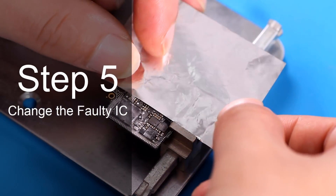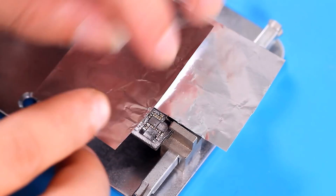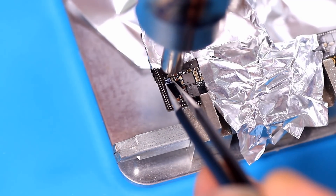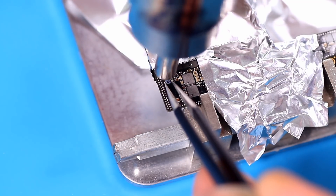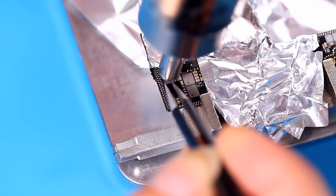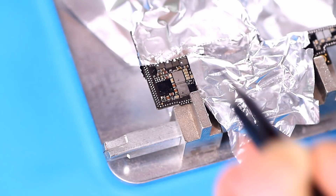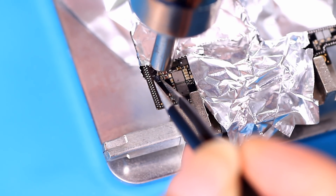Tin foil can protect other parts of the board from damage due to uneven heating. Evenly heat the shorted IC and gently pull it out of the motherboard with tweezers. The short circuit ICs in the motherboard are various and may be charging ICs or storage ICs. The IC for this short circuit is a power-up IC. Purchase a new power-up IC and solder it to the motherboard with a heat gun.